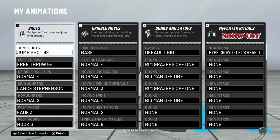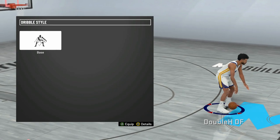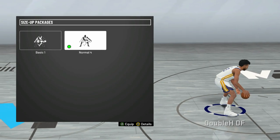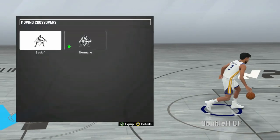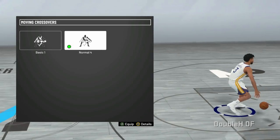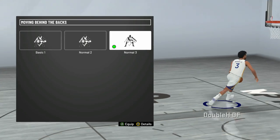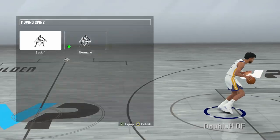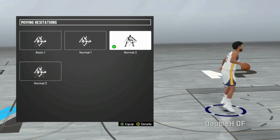For dribble style, go with base — that's basically just how low or high your center dribbles the ball. Size-up package: go with Normal 4 — it's really good, basically a between-the-legs move, and there's not a lot of good size-up packages for centers so that's the best one. Crossover: Normal 4 is definitely the best. Moving behind-the-back: go with Normal 3 — this is the one from last year in 2K19 that all the stretch bigs used. Moving spin: Normal 4 works the same on centers as it does on guards, definitely the best spin.